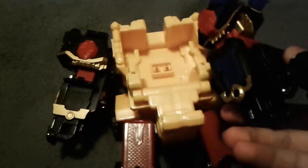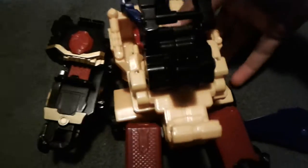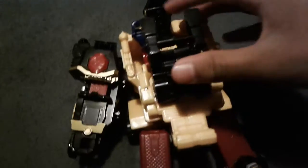On the back, where the arm plugs in — right there. Actually not that one, right here. Right there. Just plug it in. There'll be a cool snap.